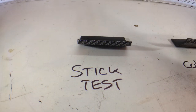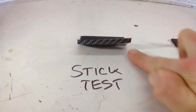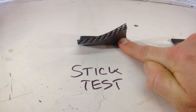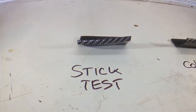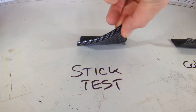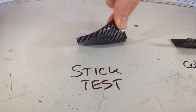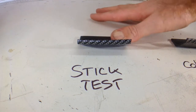I'm going to give it a series of little tests to see how well it sticks. First, I'll try a pry test — wedge something between it. It has unstuck on the corner there by doing that. Okay, sticking it back down.